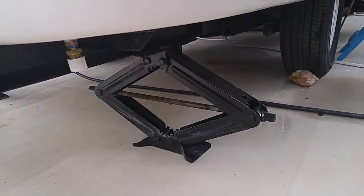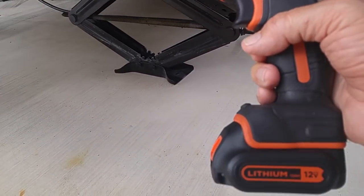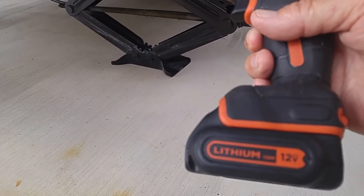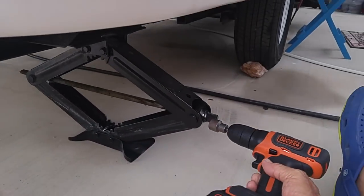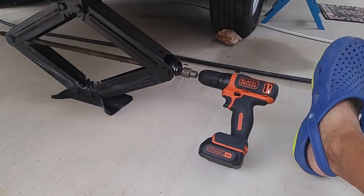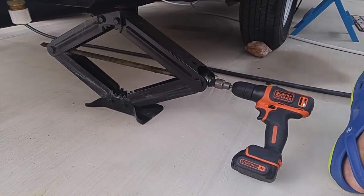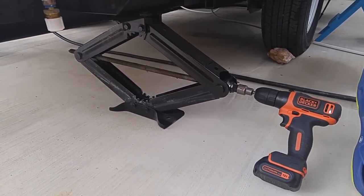What you can do to make it much easier — get you a power tool like this. This is a Black & Decker 12-volt with a rechargeable lithium-ion battery. I've got the little fitting on the end; it fits right on here, and when you get ready to raise or lower the jacks, you just push that little trigger right there and they go zip up and zip down.